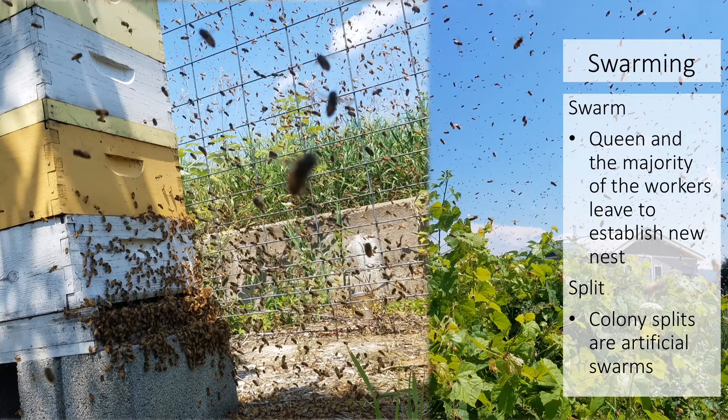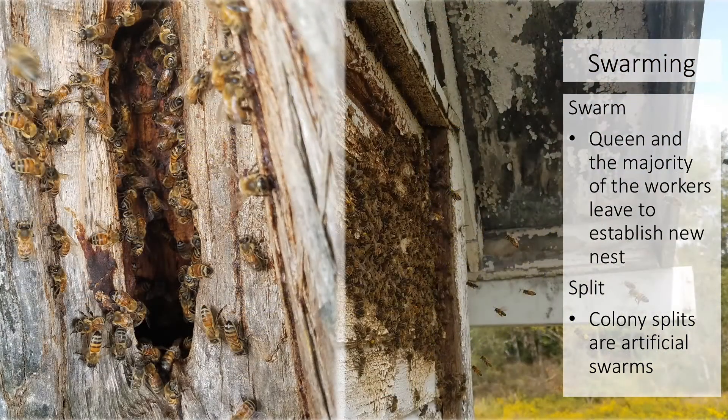Swarming is a unique form of reproduction at the colony level. Honeybee swarms are a normal sign of a productive and strong colony. Swarming is when the majority of the worker bees in the colony, along with the queen, leave the original nest to establish a new nest — for example, in a neighboring tree or the siding of a house. A split is an artificial swarm implemented by a beekeeper, used as a management strategy to reduce swarming incidences and increase colony numbers.